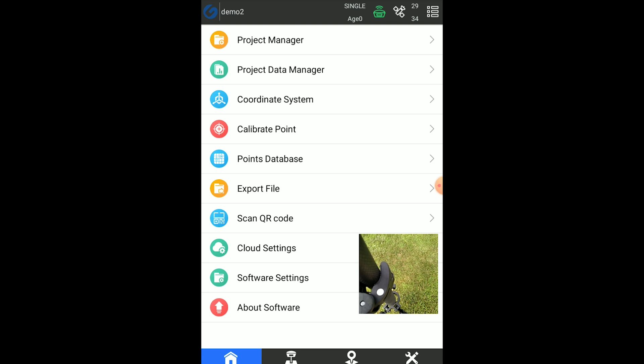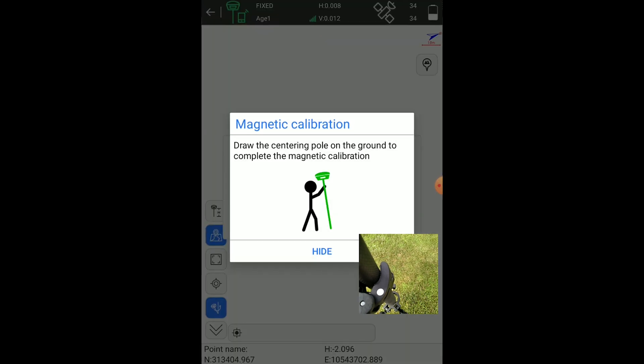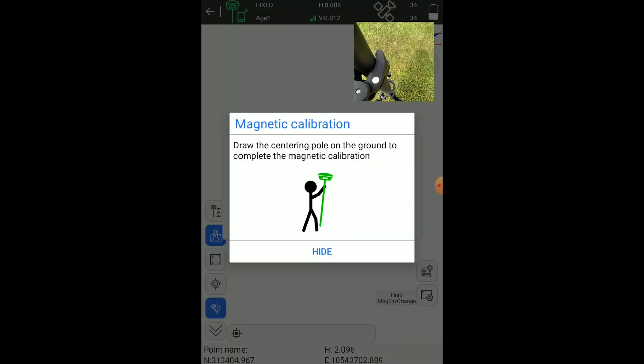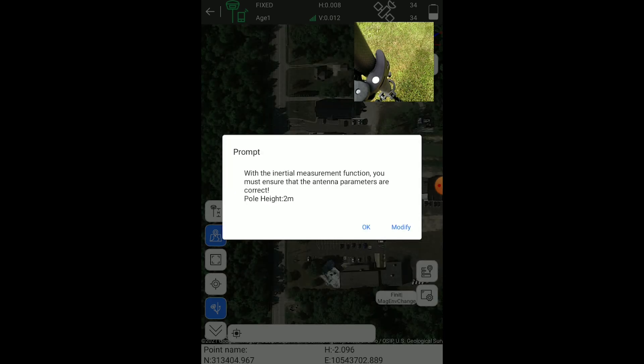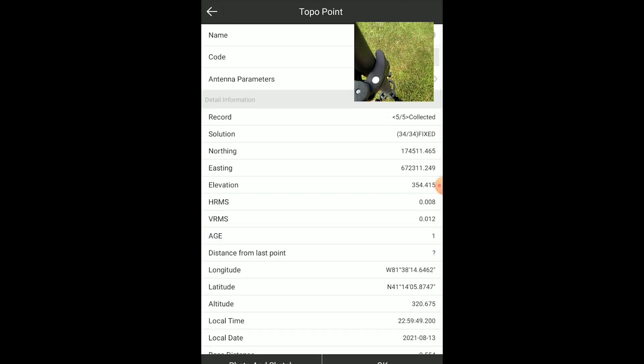Alright, you can see we have an RTK fixed now — 34 satellites there in the upper right. Let's go over to survey and survey a point. It's going to ask us to do a magnetic calibration, and it also says to verify your pole height — 2 meters, that looks good. I'm just going to rotate the G20 once or twice and it'll calibrate. There we are, ready to go — the icon says ready, so we can collect a point.